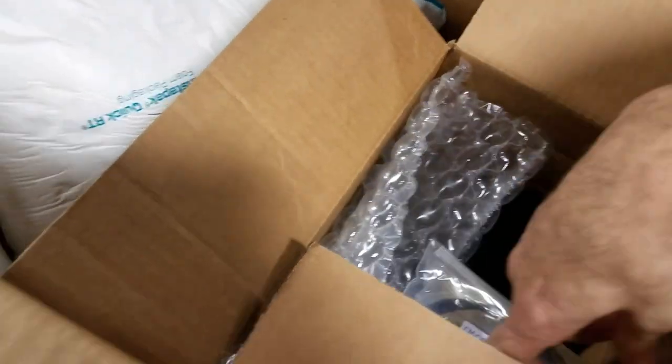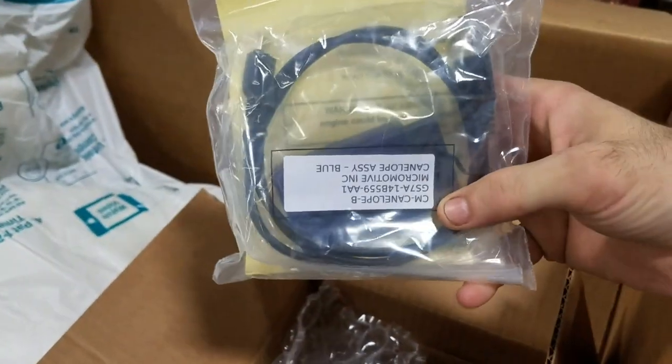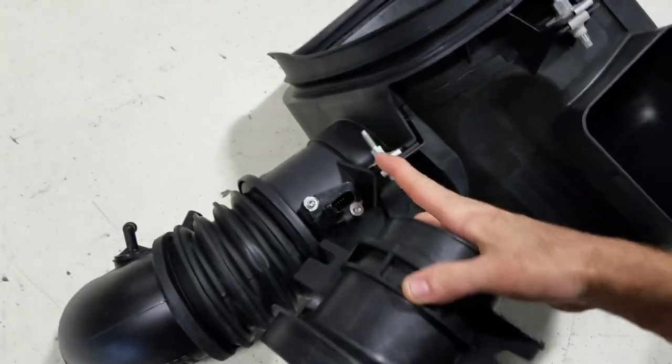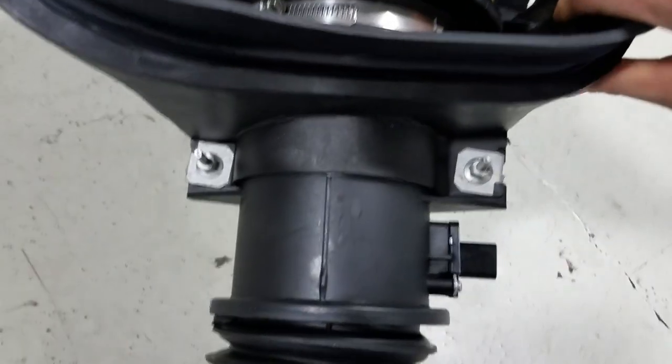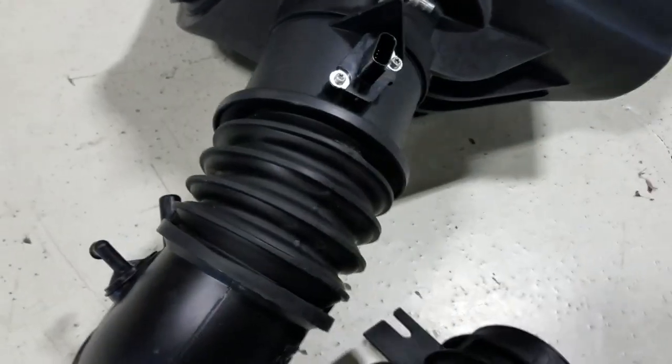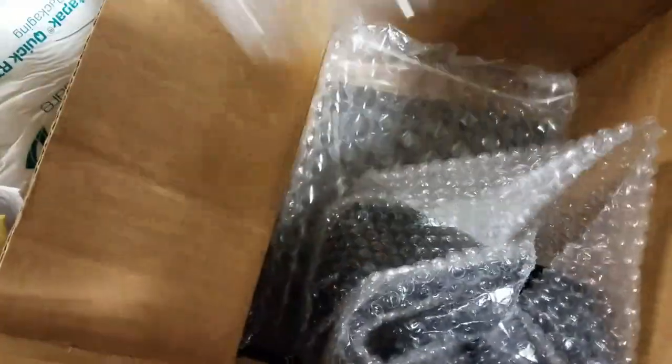In this other box we have the dongle that we're going to use to program the tune. What else do we have? Okay, so this whole contraption with those two bolts right there is what's going to fix this. It also comes with a new intake air temp sensor — here it is — new sensor, a zip tie.